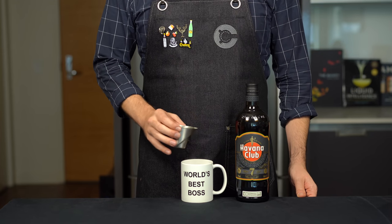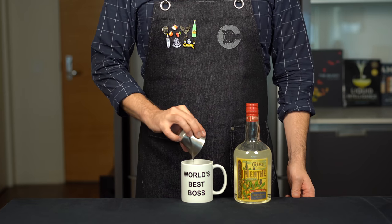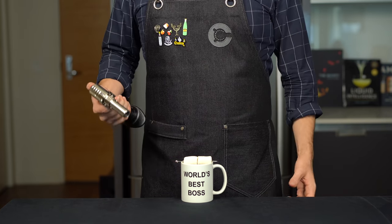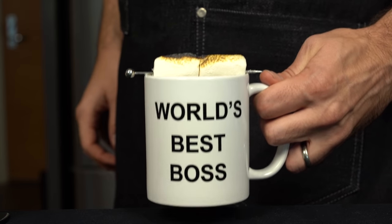Add 1.5 ounces or 45 mils of a dark rum. This is optional but highly recommended: about a quarter ounce or 7 mils of crème de menthe, a mint liqueur. Throw on a couple marshmallows and if you're fancy, with a brûlée torch go ahead and fire them up.